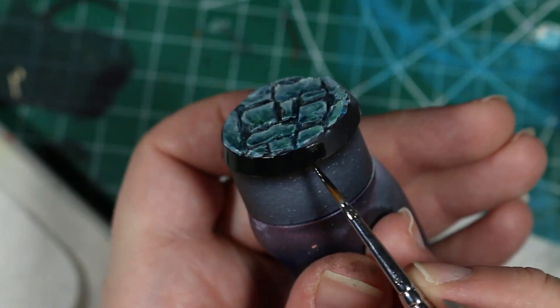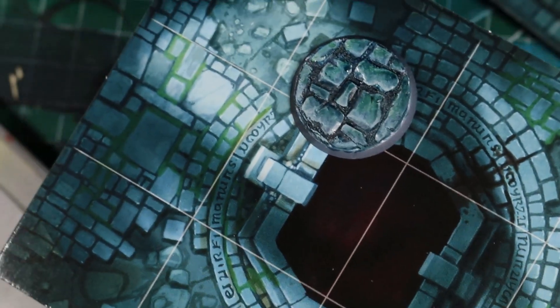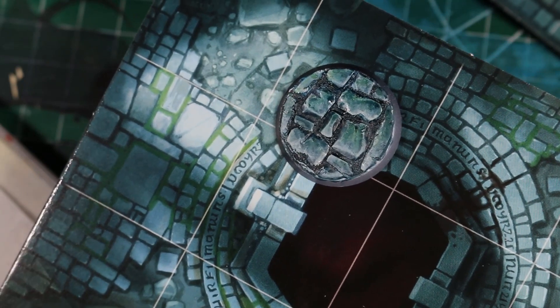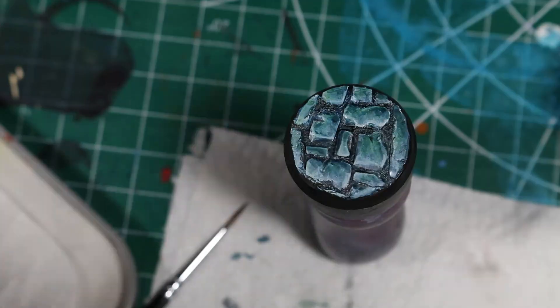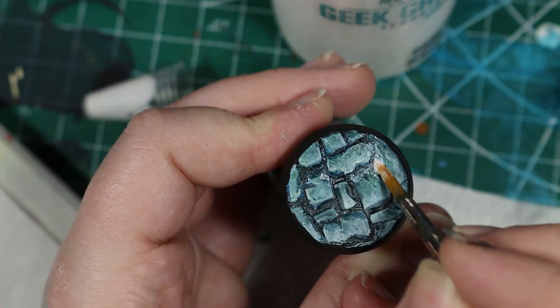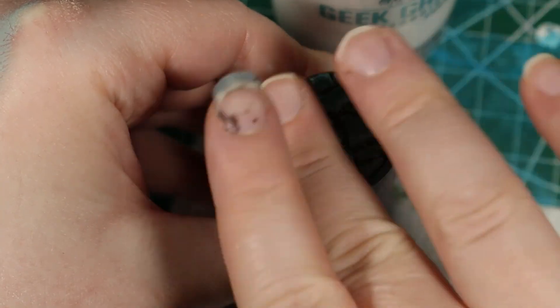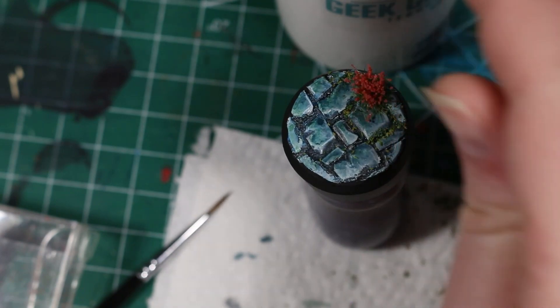Then we can finish up our base with a nice matte black base rim. For some other optional steps, I noticed that some of the Cursed City tiles have a little bit of green stuff — like moss or something — in between some of the stones. So I thought this might be a good opportunity to test out some of the ground scatter I bought recently from Geek Gaming Scenics. This video isn't sponsored by Geek Gaming Scenics, I just like Luke and I wanted to try out his products. Using a bit of scenery glue I'm just going to add a little bit of moss between a few of the cracks of the base.